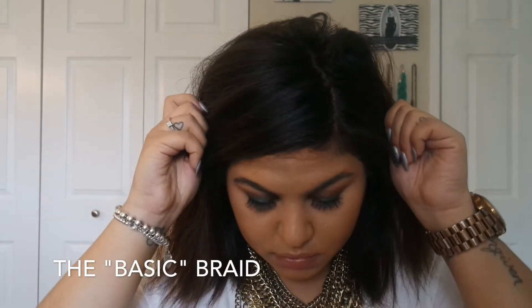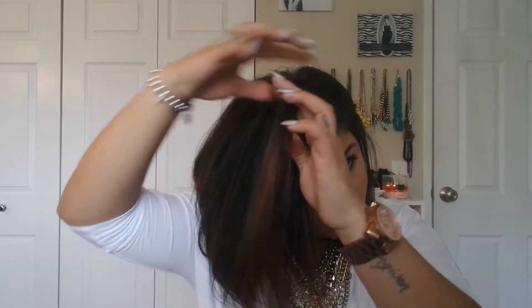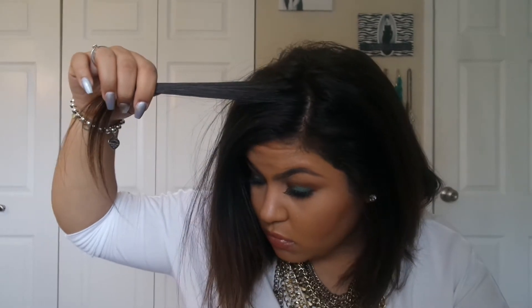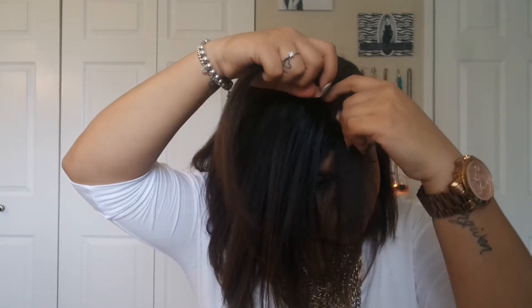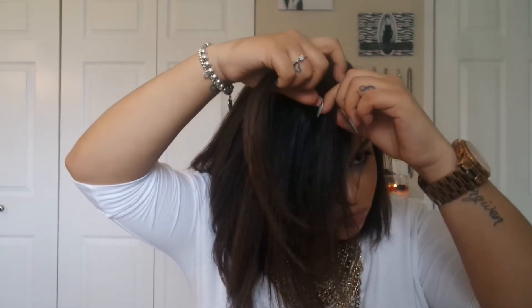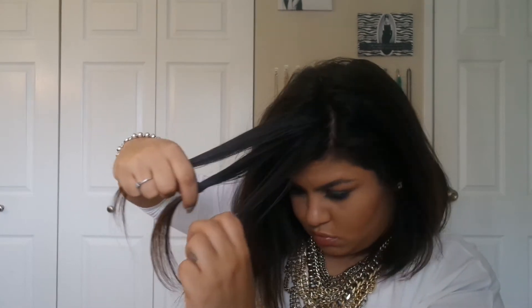For the first look, just follow whatever your natural part is. You want to avoid the middle so your hair doesn't look too flat. Then go ahead and grab three pieces of hair — you want to make them about equal in width. I'm doing mine a little bit thicker because I want my braid to be pretty thick, not a super thin tiny braid. I want it to cover up most of the oily hair.